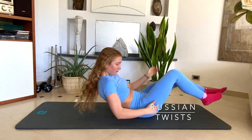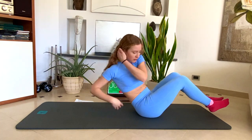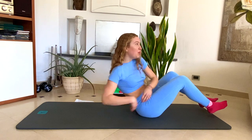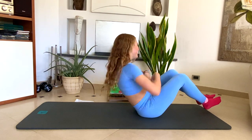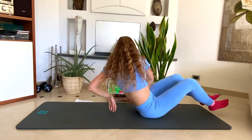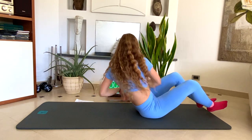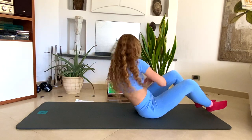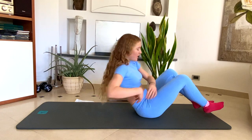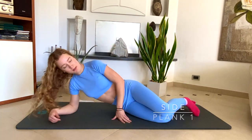Russian twists for the obliques. Now we move to a side plank.